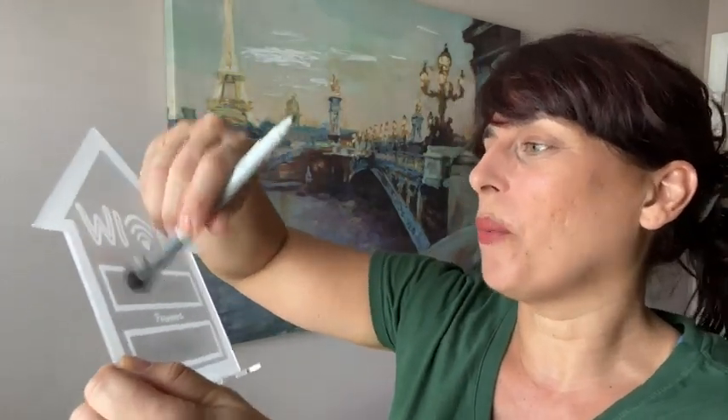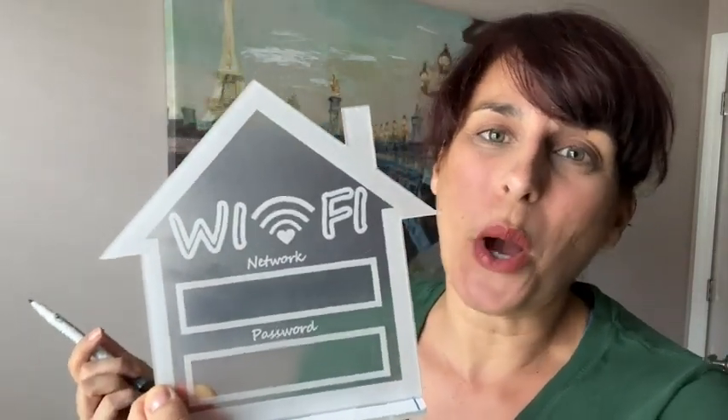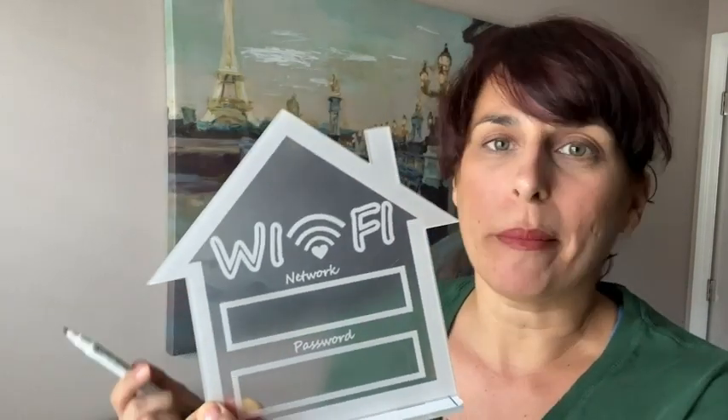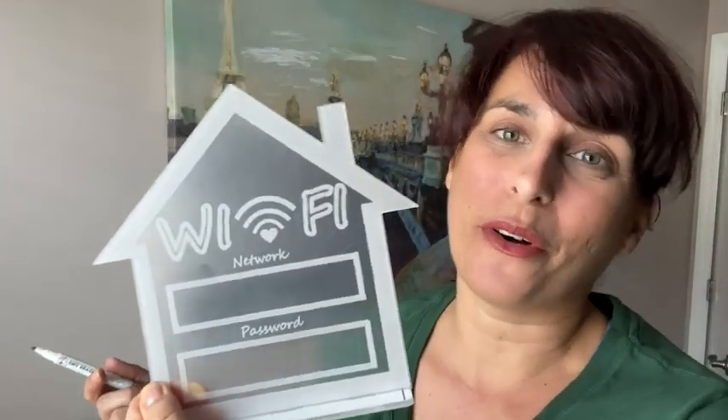So useful and adorable — I just love the way it looks. I can easily let my guests know what the Wi-Fi is and the password, so they don't have to worry about searching around for it or coming into the office. It's right there in the room with them. This is exactly what I was looking for — it's just adorable, and that is my point of view.